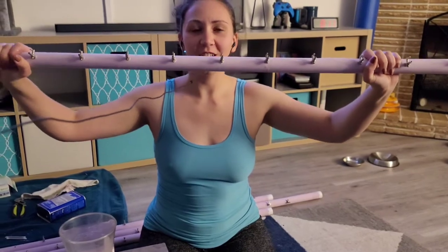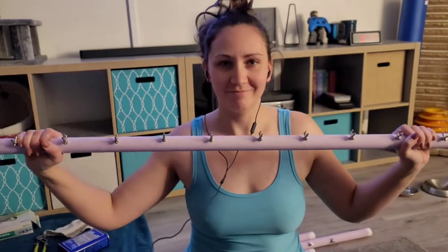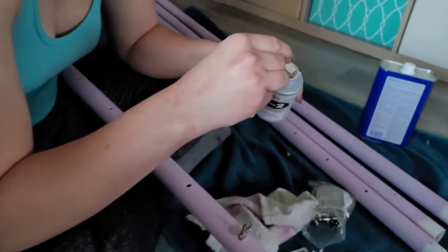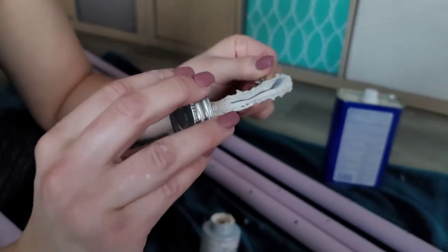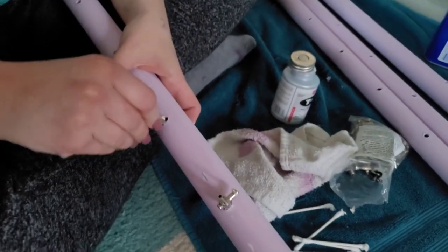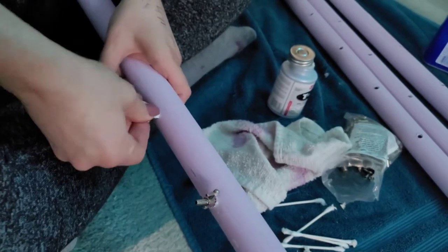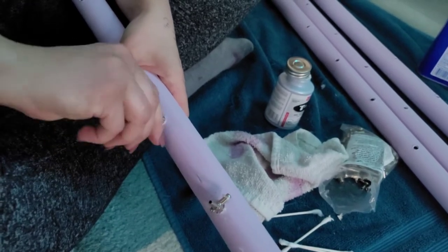Hey you guys, welcome to ADHD Aquatics. In this video, you will watch me spin these valves into the pipe. So you want to take a little bit of this pipe dope — just a tiny, tiny bit. Put it on the threads, just right there. And then as you're threading it, it smooshes itself.